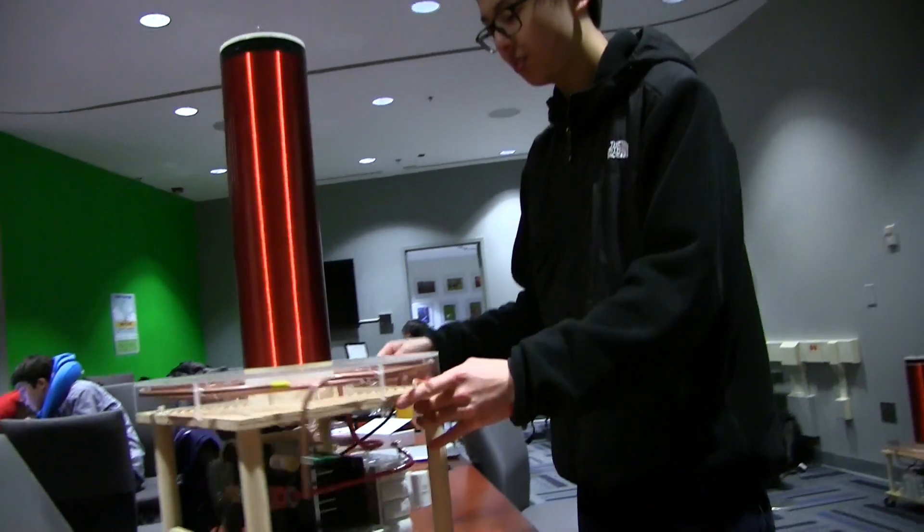Hey everyone, I'm John Gottfried and I'm here at Hack PSU with Alex. We're taking a look at this awesome Tesla coil you built. A Tesla coil is basically a high voltage transformer that shoots out lightning, and I can modulate it to play music.